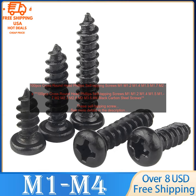100 pcs cross round head Phillips self-tapping screws, available in sizes M1, M1.2, M1.4, M1.5, M1.7, M2, M2.3, M2.6, M3, M3.5, and M4, black carbon steel screws.